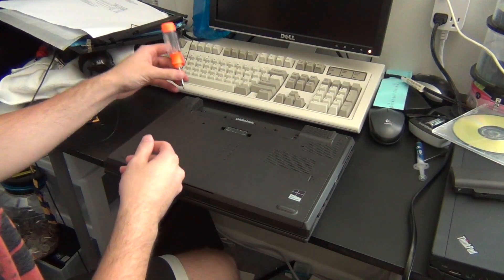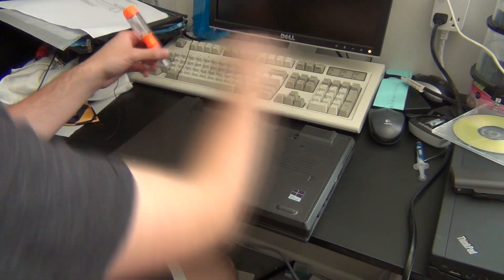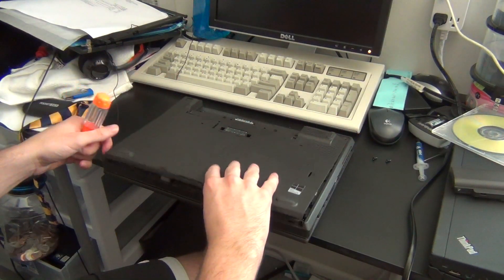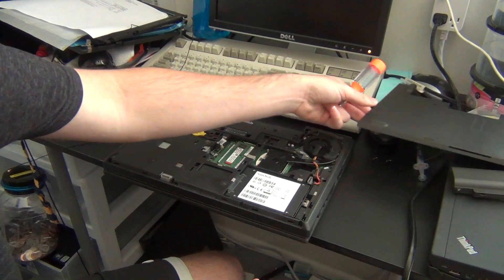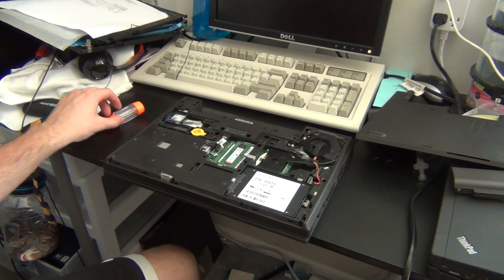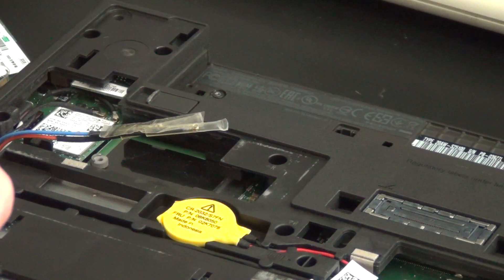As before, we are unplugging the power cable and disconnecting the battery. Then there are just two screws on the bottom cover to remove before you take off the bottom panel. Once you're inside, you will be able to pretty much access everything you will need to upgrade in this segment of the video.